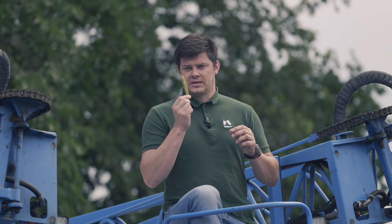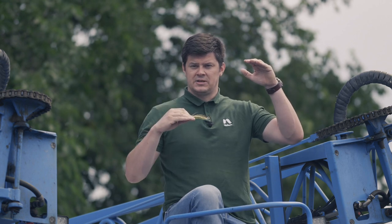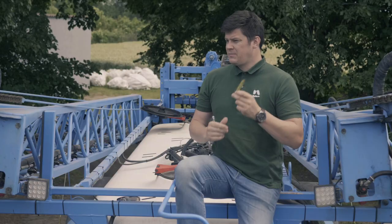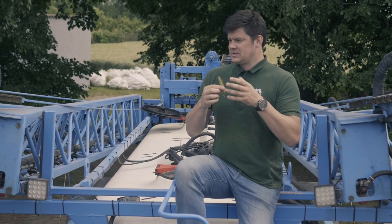Bardzo ważny zabieg, jeżeli mamy takie warunki pogodowe jak obecnie w całej Polsce, czyli wysokie temperatury i bardzo wysokie opady. W tym momencie bardzo szybko rozwijają nam się choroby i musimy przeciwdziałać. Najlepiej, jeżeli wykonacie zabieg przed opadem deszczu, bo wtedy roślina jest zabezpieczona.